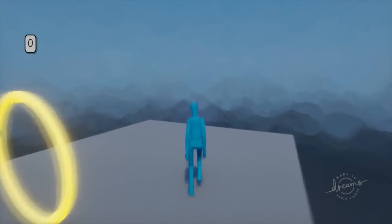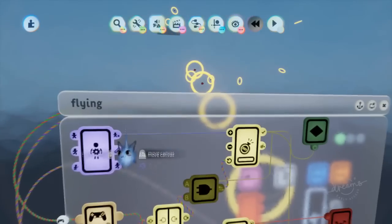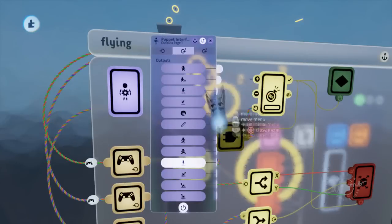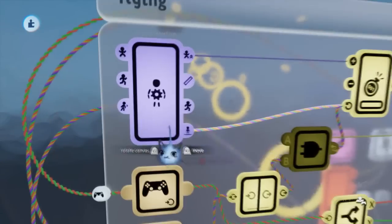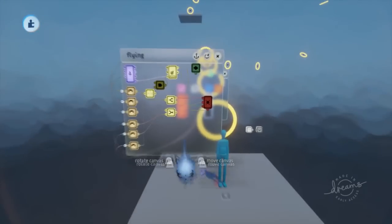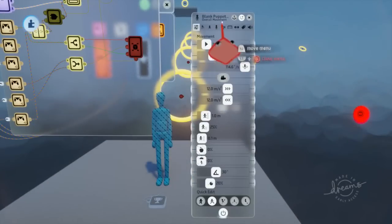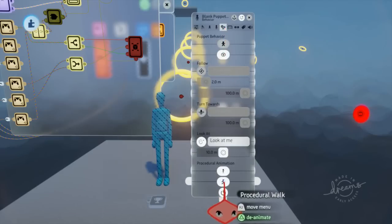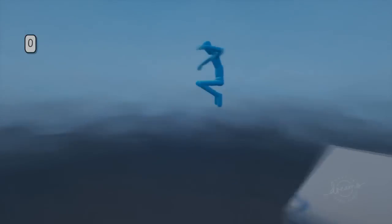I also want touching the ground to turn off our flying. So if we use 'on ground' from the puppet interface — that's on the second page — it will also reset our counter. We're going to open up the flying keyframe and turn off procedural animation as well. Go to the behavior in the properties and turn off procedural walk, so we don't get that weird walking animation while flying.